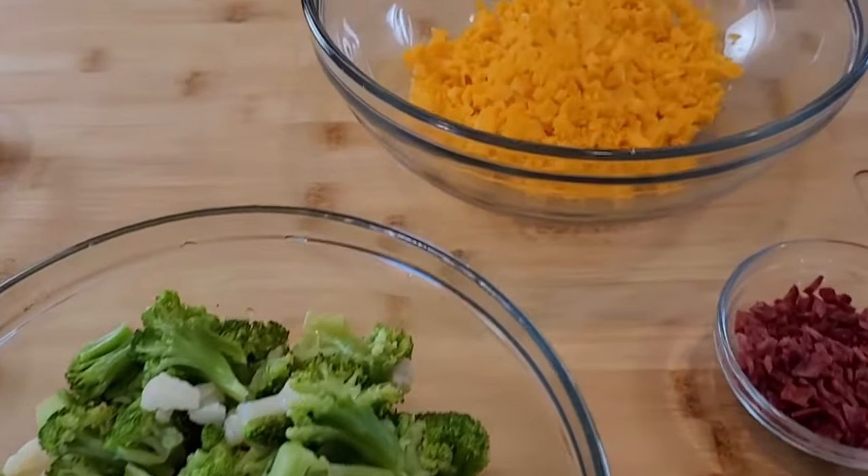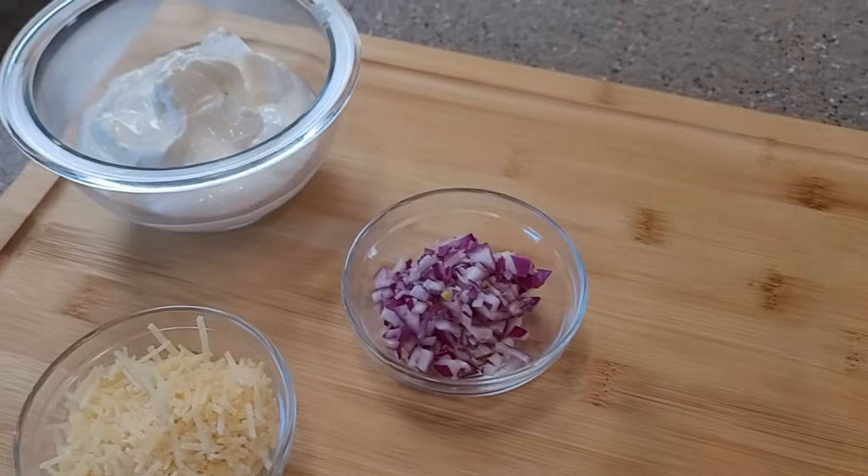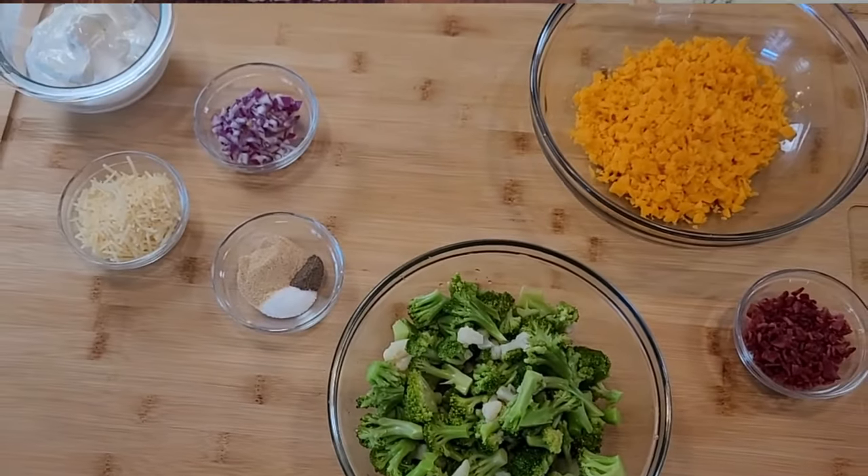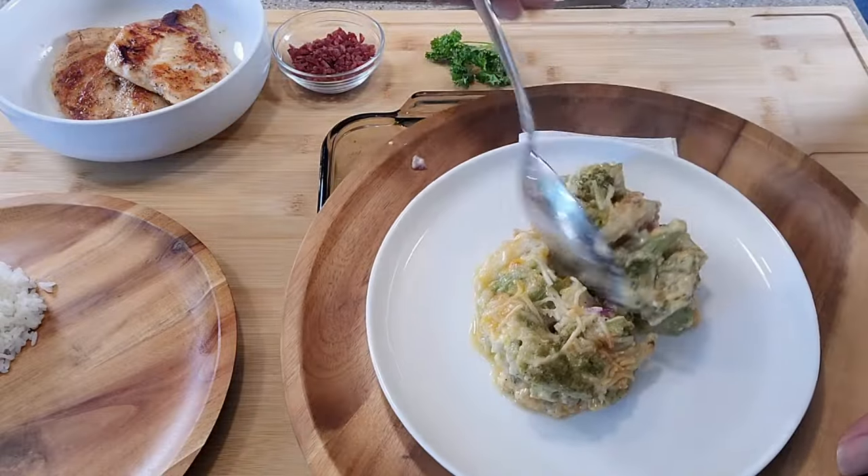Today's recipe is a creamy veggie au gratin that is loaded with broccoli, cauliflower, various cheeses, full of flavor, and it's definitely going to be a crowd pleaser.